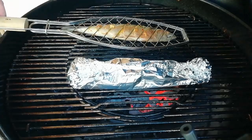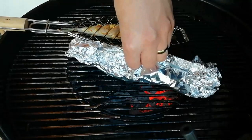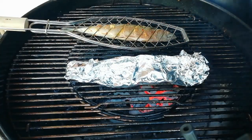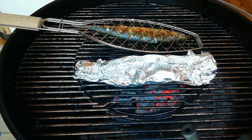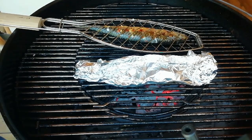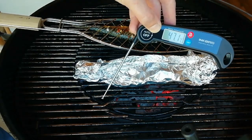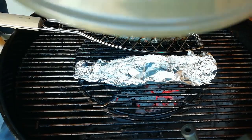I'm just going to flip the one in the foil over. I'll flip again and check the internals — we're up to about 45°C. I'll put the little spike in and get the lid back on.